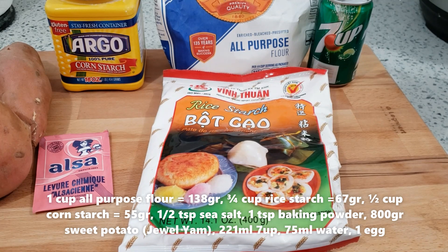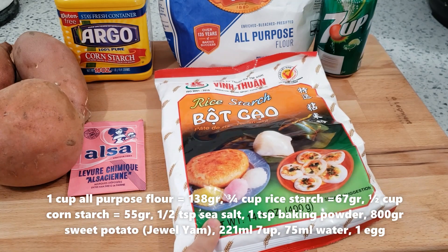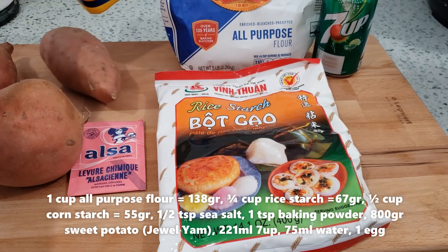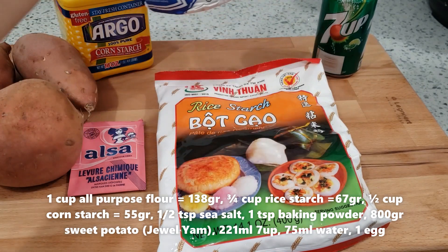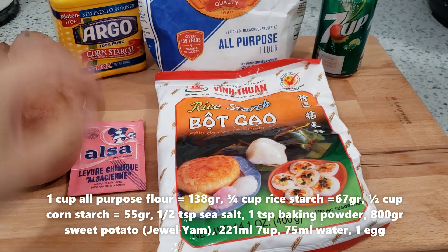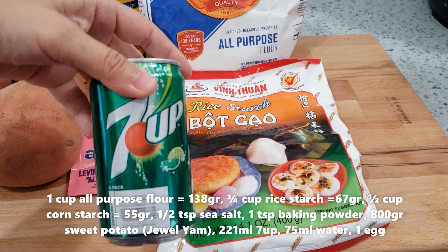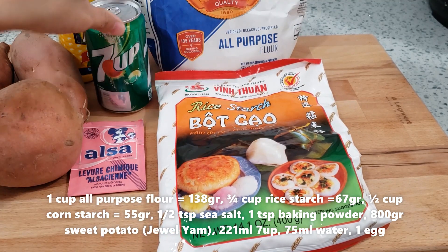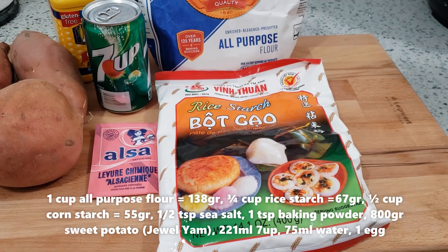Mình cần có khoai lang khoảng 800-900 gram. Mình cần có bột gạo, bột bắp và bột mì – bột mì này gọi là All Purpose Flour, bột mì đa năng. Mình cần có nước có ga; nếu không có nước 7-Up thì dùng loại nước có ga không đường cũng được. Và mình cần có bột nổi.